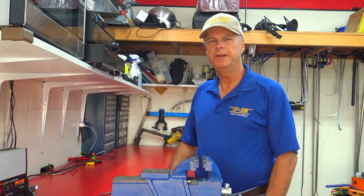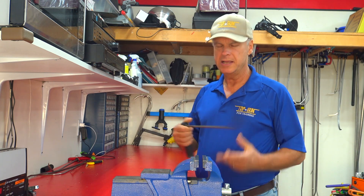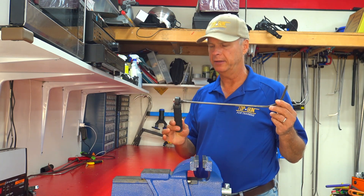Hi everybody, Marty from Top Gun PDR Training here with another Tips, Tricks and Tools. Today we're going to show you how to make your own adjustable handle tools.